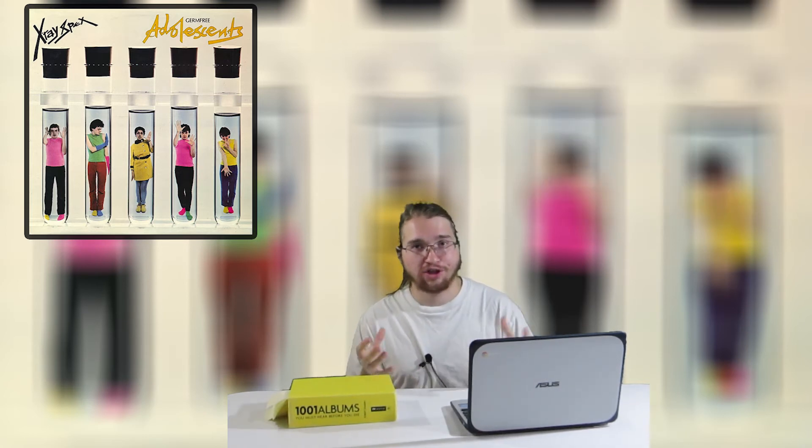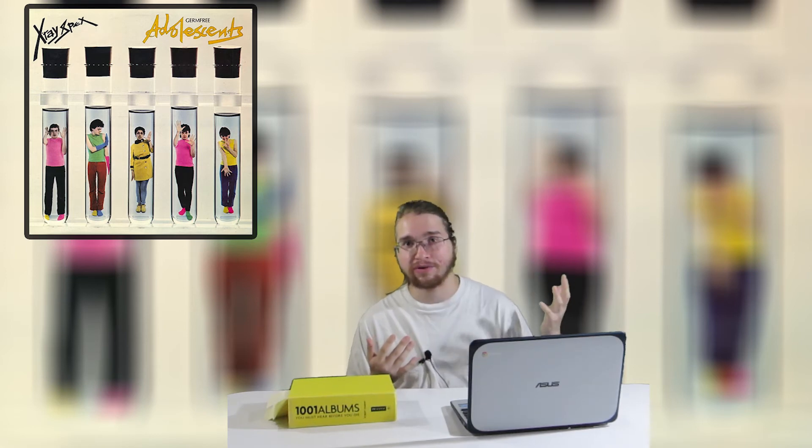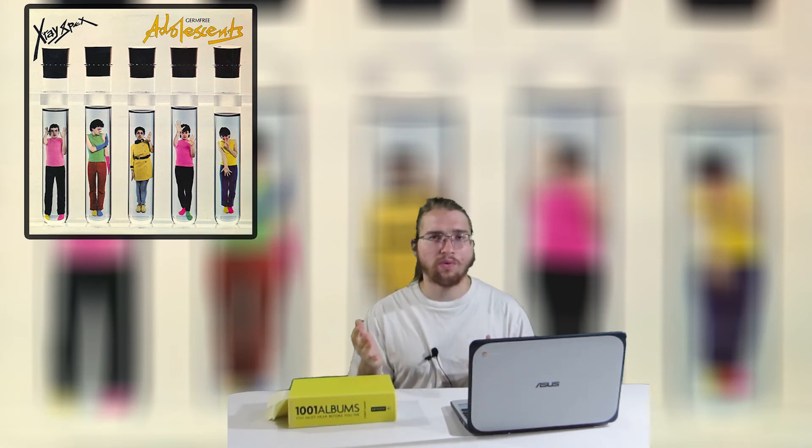Then you have the song Genetic Engineering, which thematically is one of the more interesting songs on here. X-Ray Specs are predicting something very distant in the future — especially at the time of release in the 70s — as she speaks about people creating AI and robots that will soon replace day-to-day jobs and ultimately replace humanity overall. This is already happening in the real world, with self-checkouts replacing cashiers, and it was all predicted in this song back in 1978.